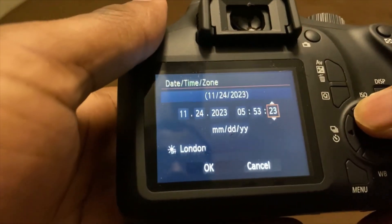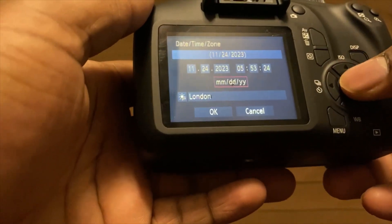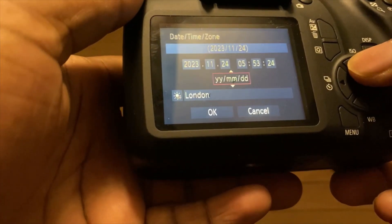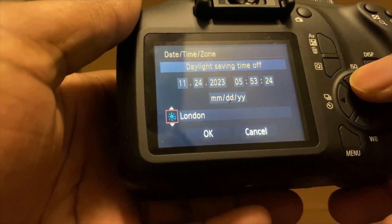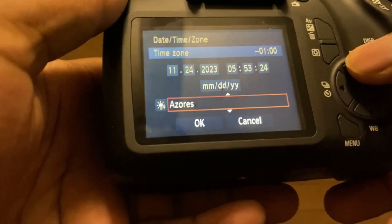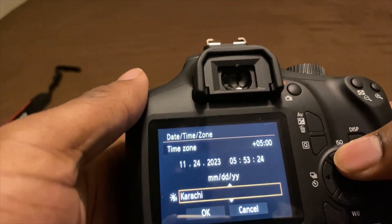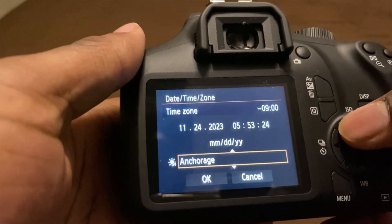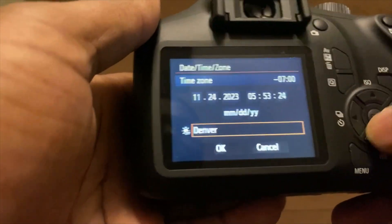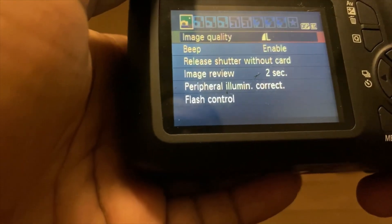I'm going to change the time zone setting. It's not London. I don't know how to do this. Let me see — Chicago... I'm going to say Denver or Los Angeles. I'll go with Denver. And I gotta turn the brightness on — there we go, that's my settings.